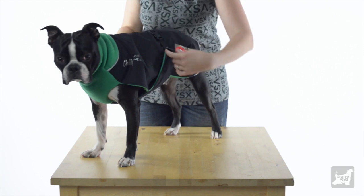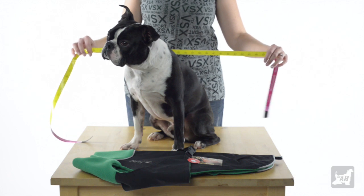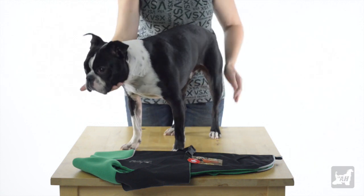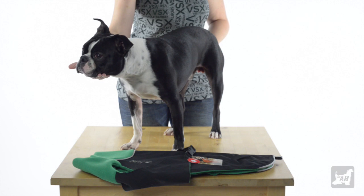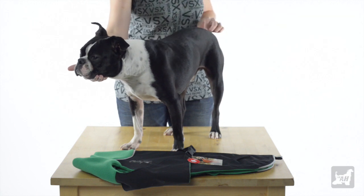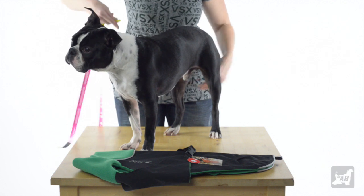For measuring, use a soft tape measure or wide rope — not a hard straight ruler. Your dog must be standing straight with head up; if your dog is laying down or sitting, the dimensions will no longer reflect the actual back length. Measure from the base of the neck, just in front of the shoulder blades, to the base of the tail. The coat length should be the same or longer by one to two inches as your dog's back length.